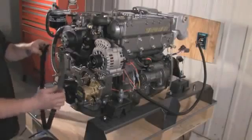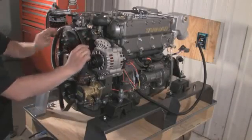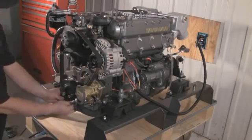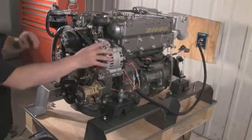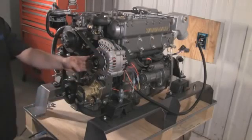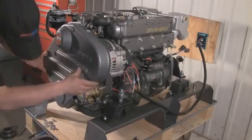Prior to tightening the bolt on the tensioning arm, simply slip the serpentine belt on all three pulleys. The deflection on the belt is three sixteenths of an inch. Once you have the alternator snug, go ahead and fully tighten the bolt on the tensioning arm — a very simple procedure. Now the cover can go back in place using the original four bolts.